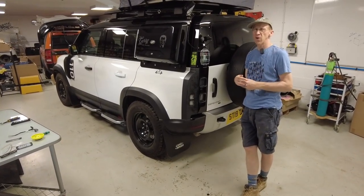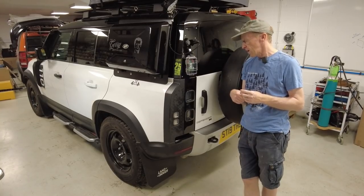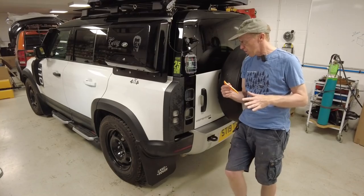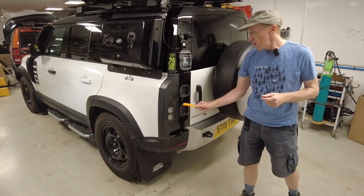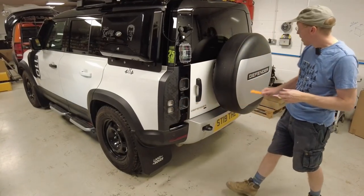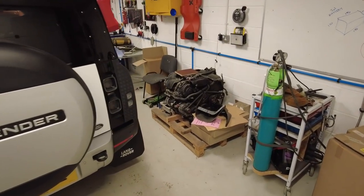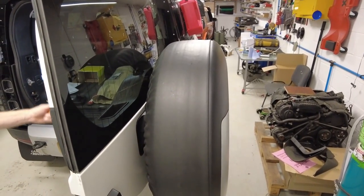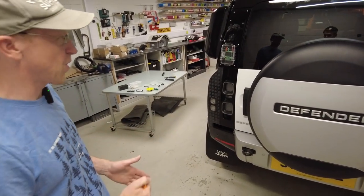There are a couple of things that could be improved on the rear lighting on the Land Rover Defender. One of them is the indicators - when you are broken down and you've got your hazard lights on, your indicators will flash. But on this side, when you open the spare wheel, your view of your indicators is obscured. We've got a slight workaround for this.